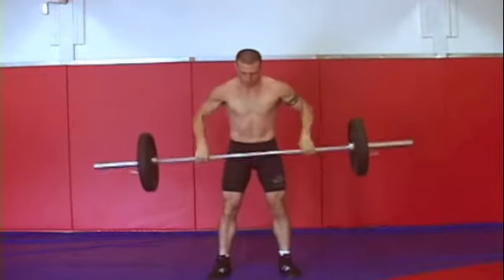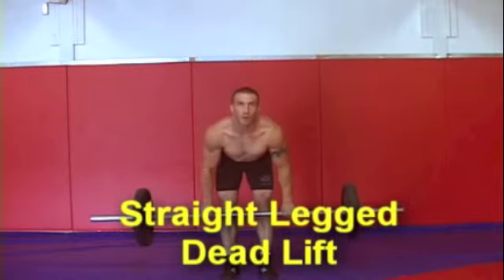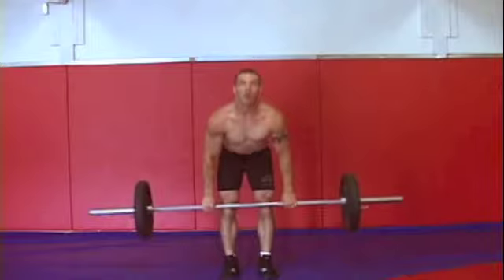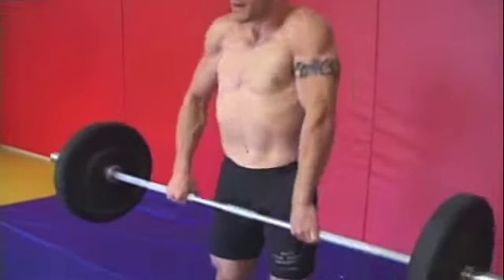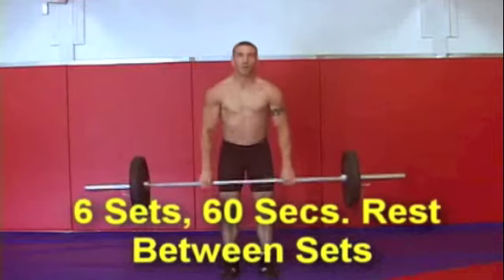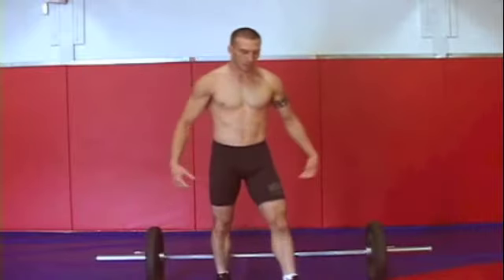The last exercise in the grappling circuit is a straight legged deadlift. Keep good form so you don't injure your lower back — a nice shoulder roll at the top with the bar coming down just below your knees. This is the end of the first set. You want to do six sets of this grappling circuit with 60 seconds rest in between each set. Make sure you get all your reps in and don't put the bar down until you're done.